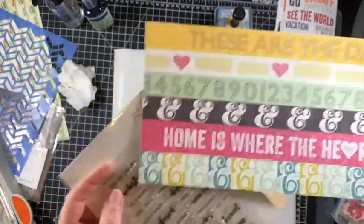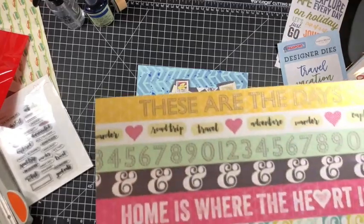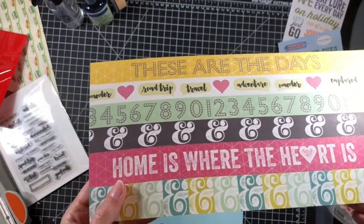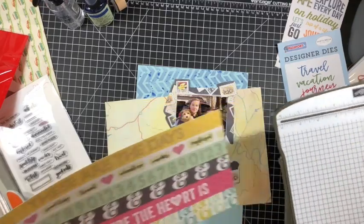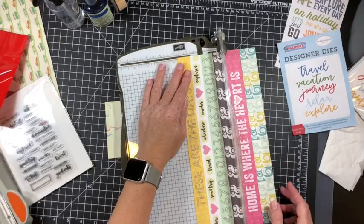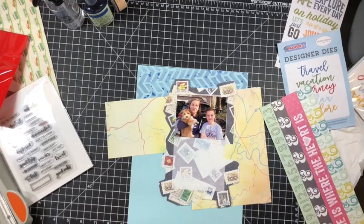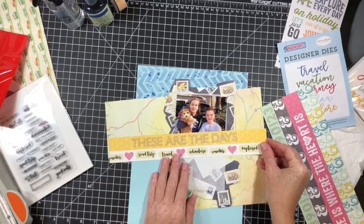I then pulled from Studio L2E Wanderlust — it's one of their travel stamp sets — along with some patterned paper. You can see there in the speech bubbles, I stamped those words in black ink. Those words say road trip, travel, adventure, wander, capture, documented — all just from that stamp set. That's what I ended up using on this page as my stamped element, aside from the roller date stamp I use at the end.